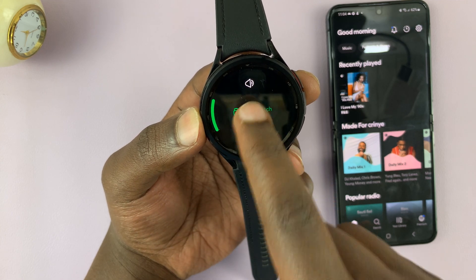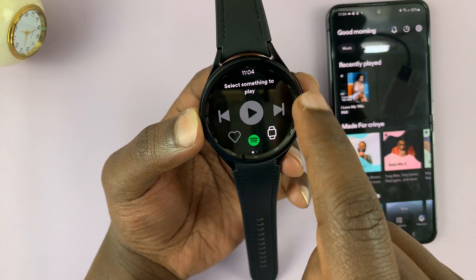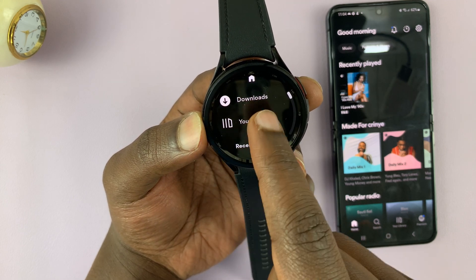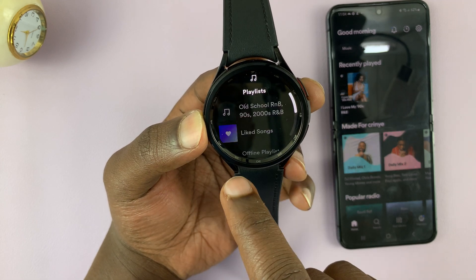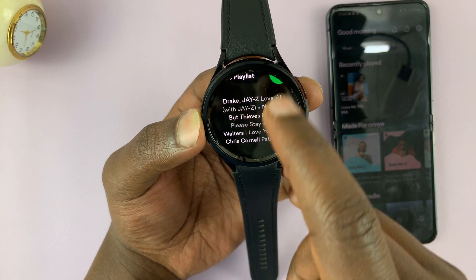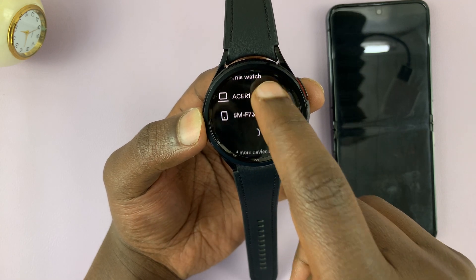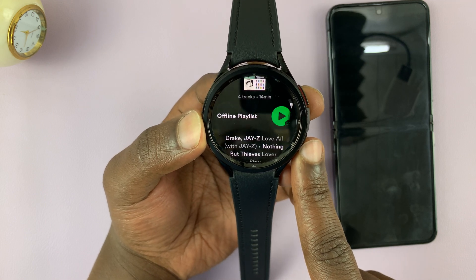Here's Spotify on the watch. You have your music there, you can see your downloads, your library, check out your playlists, and play any music. Of course, you'll need an output device — maybe a Bluetooth set of headphones — to play your music.